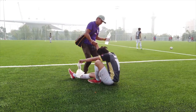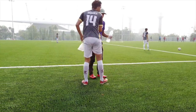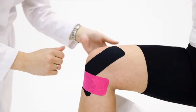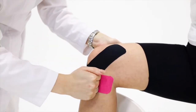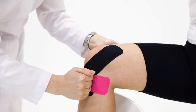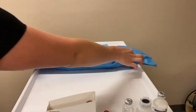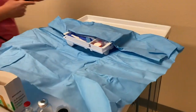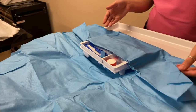We most commonly use prolotherapy on injured ligaments or tendons. These structures, when damaged, often don't heal well due to poor blood supply, or they do heal somewhat and develop some form of scar tissue which doesn't perform as well as healthy tendons and ligaments. So, in an attempt to improve the quality of these tendons and ligaments and decrease pain and improve function, we often use prolotherapy.